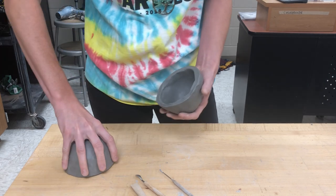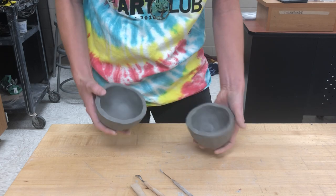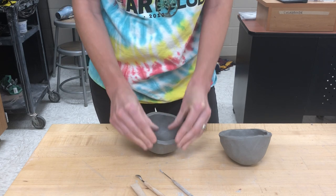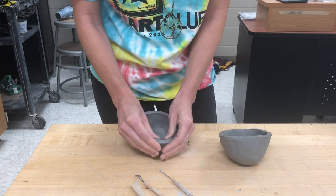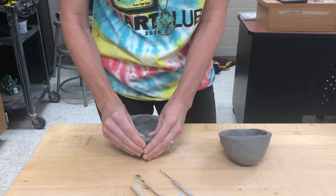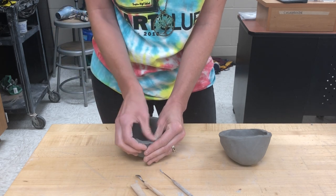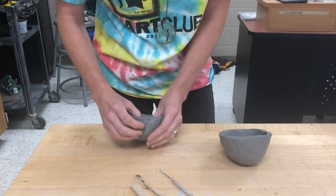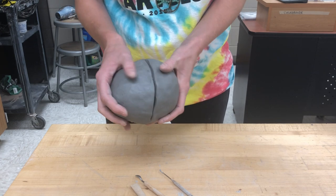Now, if I want the opening to be bigger I can stretch it out more, or I can bring it in. Bringing it in is a bit more challenging but you can do it. Hold your hands like this and pinch the walls very lightly, then push them together. Sometimes this creates wrinkles, so just pinch that a tiny bit or compress it by holding it between your two fingers and rubbing the wrinkles out. Now it's a pretty good fit.